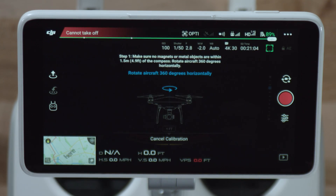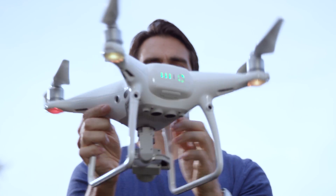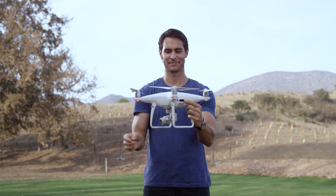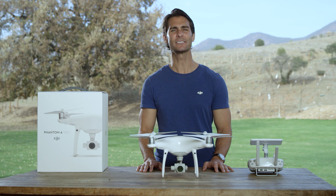Hold and rotate the Phantom 4 Pro 360 degrees horizontally in a counterclockwise direction. The aircraft status indicators should remain yellow while you do this. When they turn green, horizontal calibration is complete.